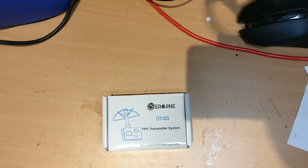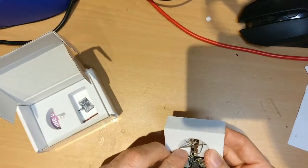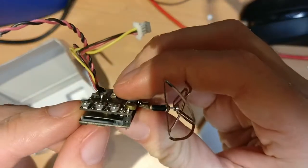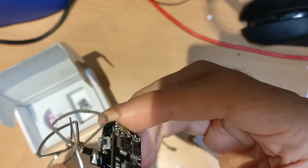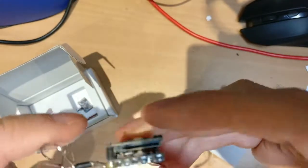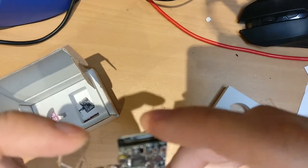Today we are going to try to install the EACHIN DATX-03, which is an FPV transmitter system. The difference from normal ones is that this one has an SD card slot on the side. That means whatever you transmit over the antenna may have noise and lines, but you can actually record with the SD card at full quality from the camera — not full HD, but the maximum resolution the camera can output.